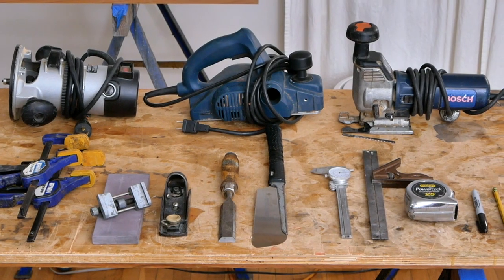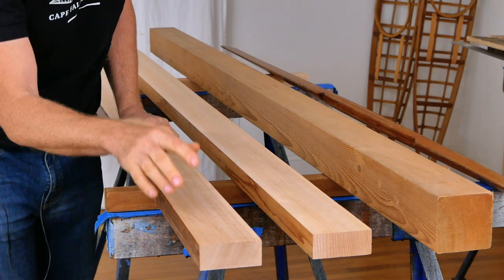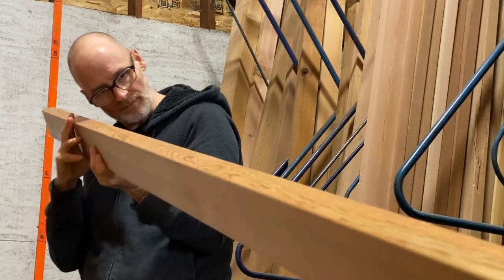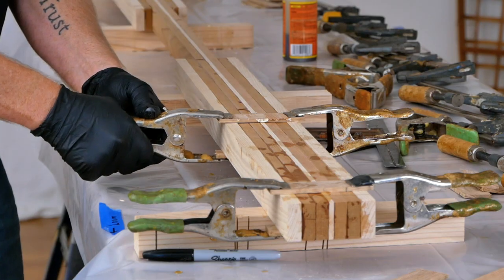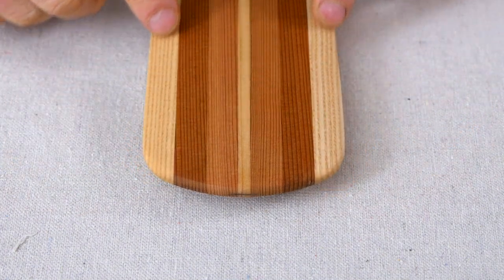Next up, we're going to talk about shop setup and the tools you're going to need. After that, we're going to talk about the different wood choices and what you want to look for when you're selecting boards. I've even included a separate video showing you how to laminate a paddle blank and add edge protection if you want to do that.